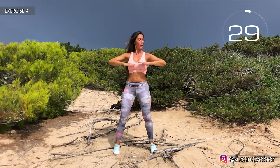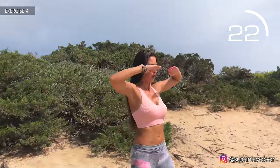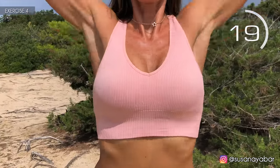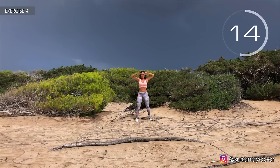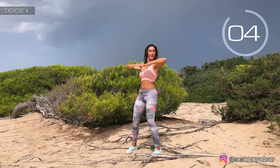Fourth exercise. Arms at chest height and go up and down as fast as you can. Here we go! Keep your arms firm. Come on, as fast as you can. A little more. Three, two, one! Well done!